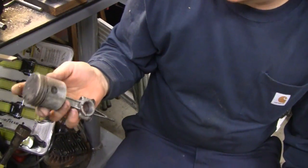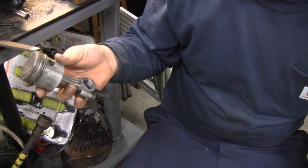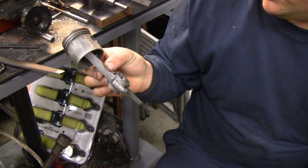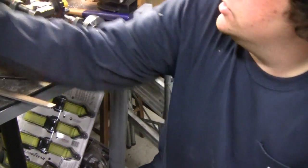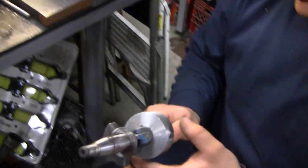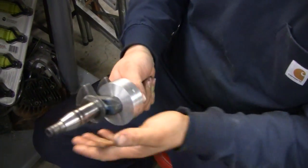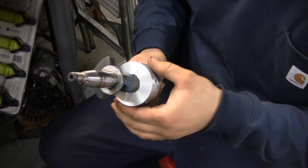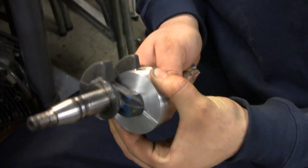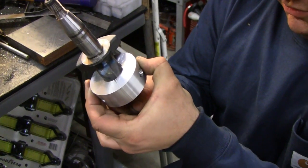I'm looking at the old Briggs rod and piston, getting a couple ideas for the rods we're going to have to make. We're going to reuse the pistons and the wrist pins, but the rods are going to be built from scratch. How'd you make out with the crank? Pretty well, pretty pleased with it. It spins nice. There's a little drop of oil in there to help it out. It doesn't bind anywhere and it has virtually no end play to speak of.